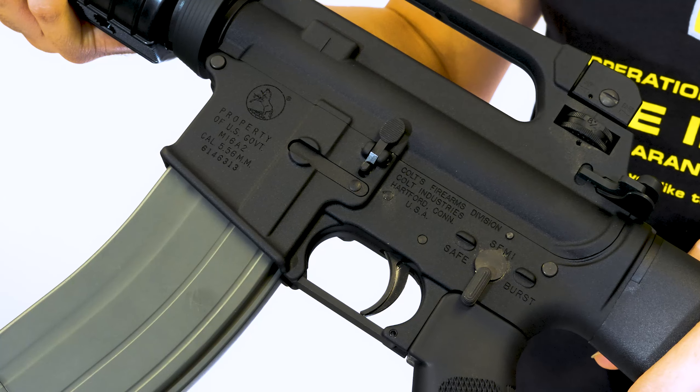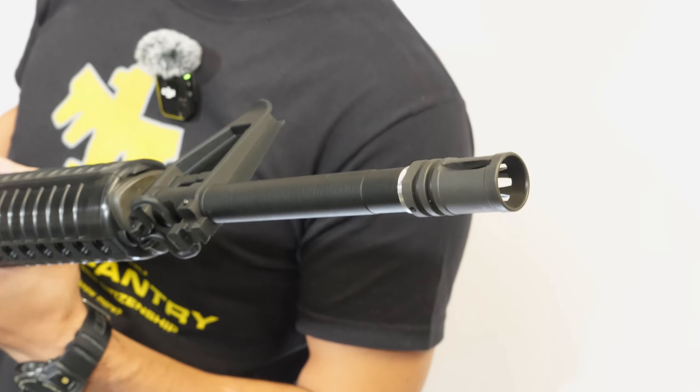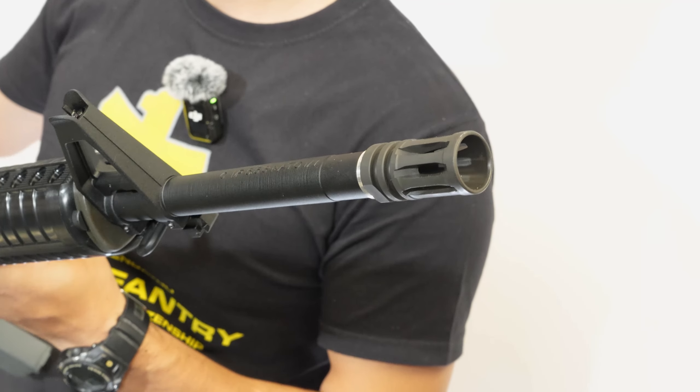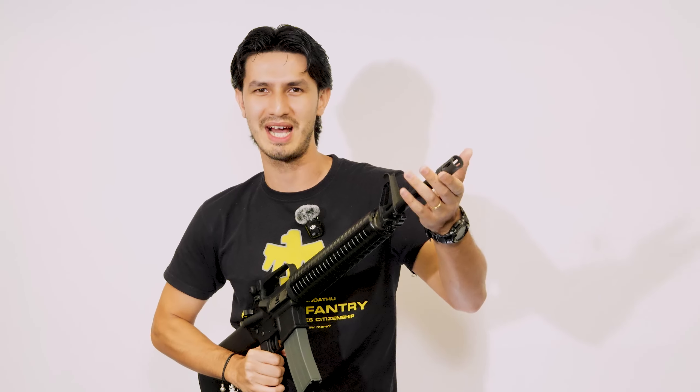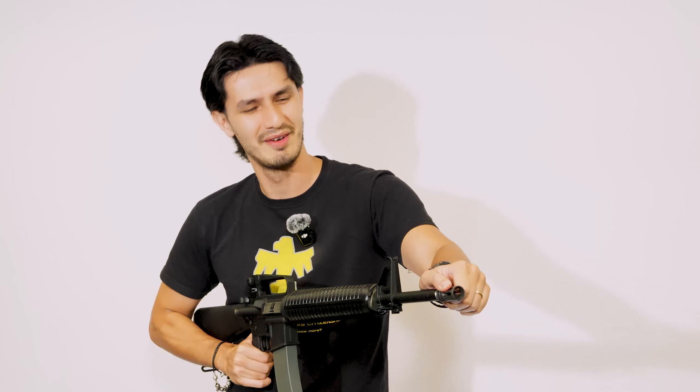In addition, this rifle is also jam-packed with authentic Colt markings and details, being fully licensed by Cybergun. Over to the front you have the now familiar NATO Birdcage Flash Hider, with a solid bottom half right over here. This was done on a real rifle to stop the muzzle blast venting downwards and kicking up dust, potentially revealing your location. It also has the bonus effect of reducing muzzle rise from the vented upper half, which forces gas up instead of down.